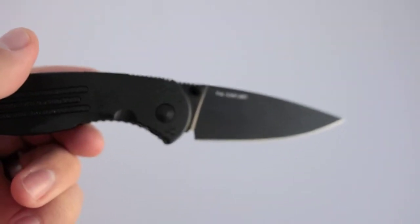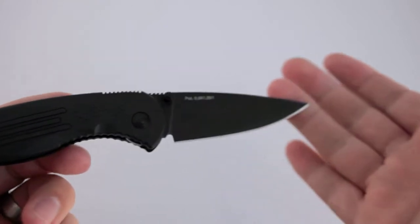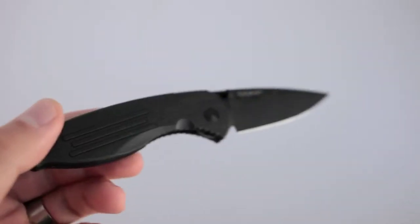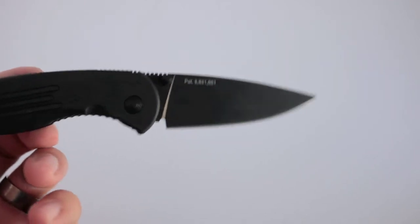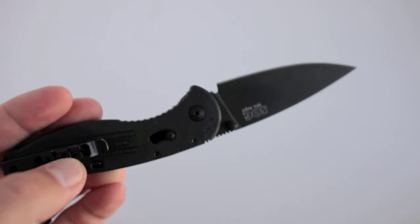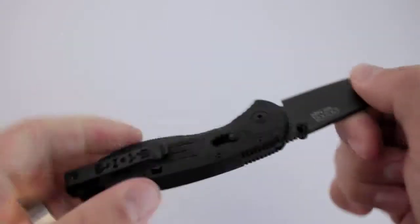My overall impression is simply that it's not made particularly well. I wouldn't trust this knife with any sort of hard use. I think it functions perfectly as a food slicer, letter opener, or box tape cutter, but it's not something you'd want to do heavy work with.